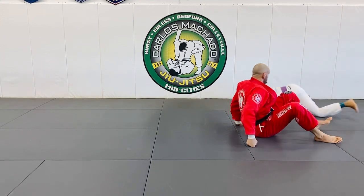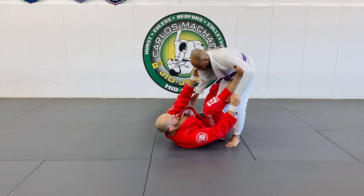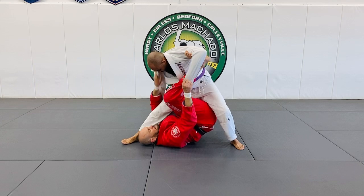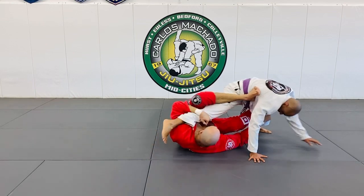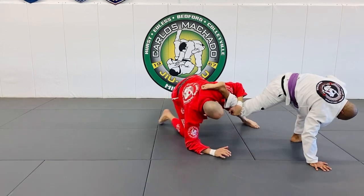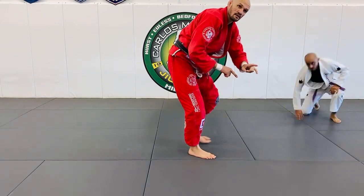It all depends on how they step. Even if you step here, it's fine. So you have X guard and single leg X.